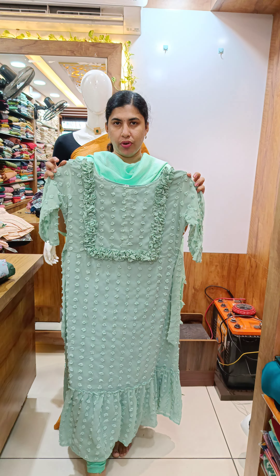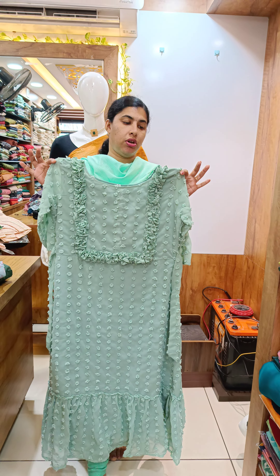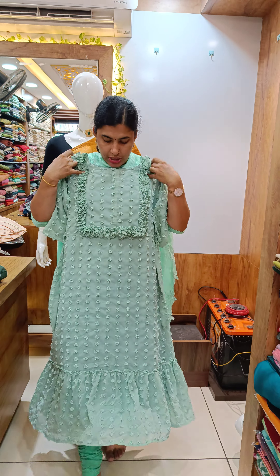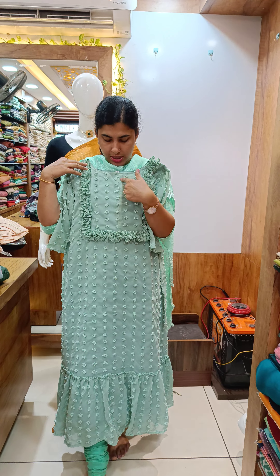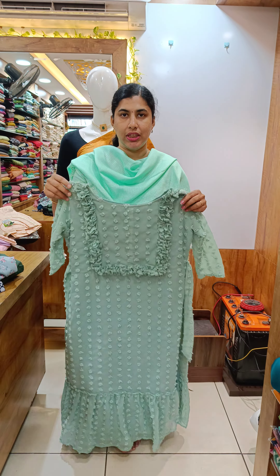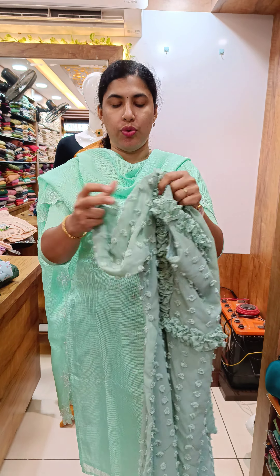First, we have a frock model. This is the Giorgett. The boot design is a material. The yoke portion is here. The central part is here — this is the portly buttons. This is a small frill. With lining, the sleeve without lining is 3-4.